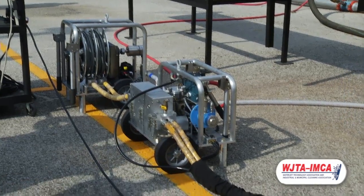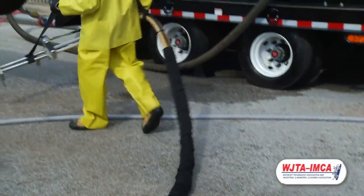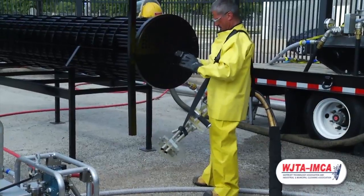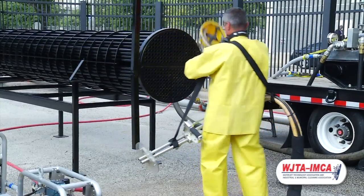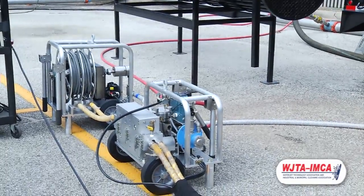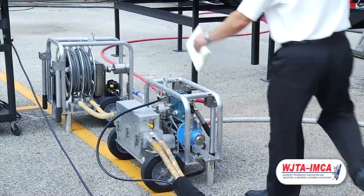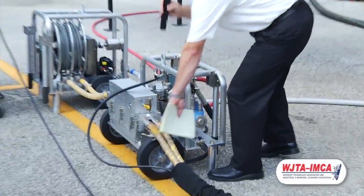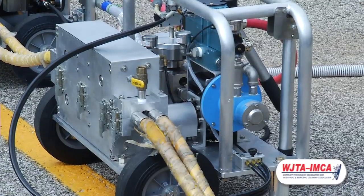It features an oil-less air motor that does not require lubrication. It also requires less CFM — only about 65 CFM to run this tool, as opposed to about 100 on the previous SafeFlex. One of the things that makes it much easier to use is the path that the lances take through the drive mechanism, which has been straightened out. The places where the umbilical cords hook into the device have been simplified, making it easier to set up and operate with fewer problems.